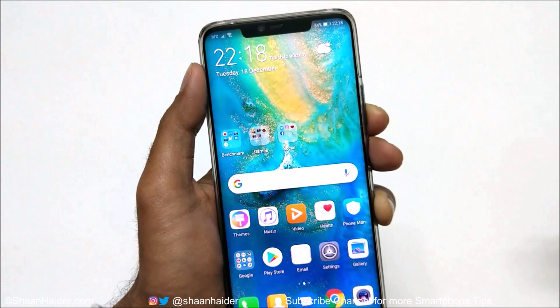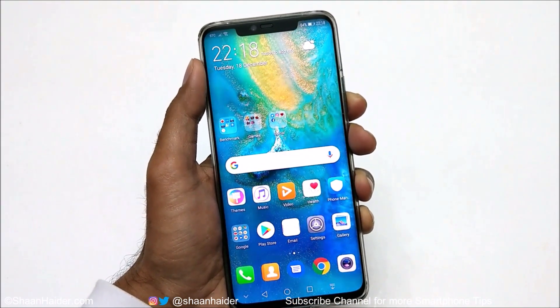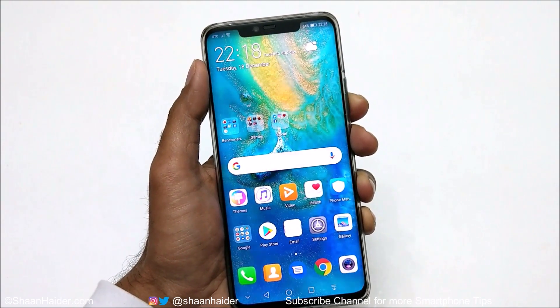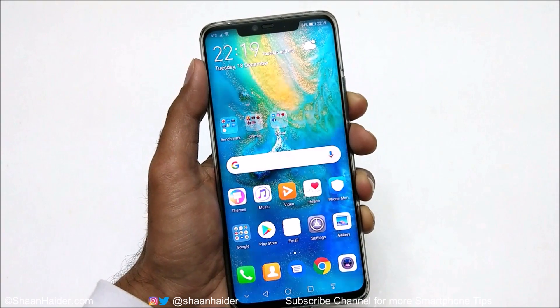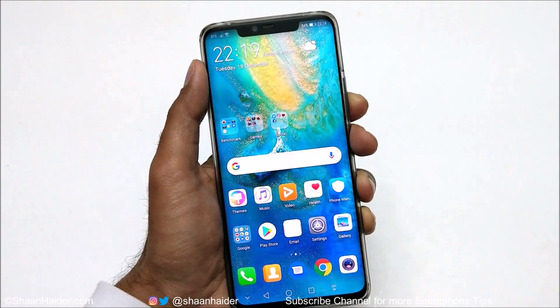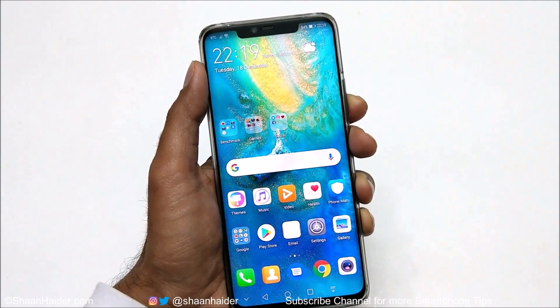Those are the six methods you can use on your Huawei Mate 20 Pro, Mate 20, or any Huawei flagship smartphone to capture screenshots. If you liked this video, give it a thumbs up, share it with your friends, subscribe to the channel, hit the bell icon, and I'll see you next time. Have a nice day.